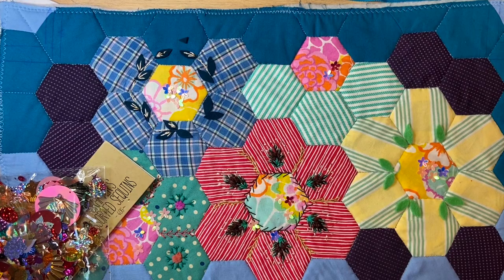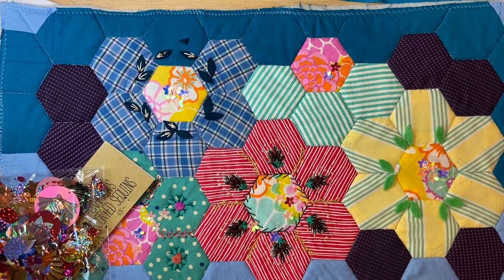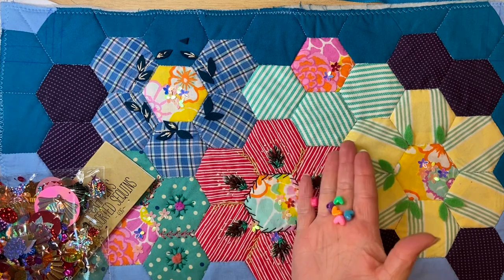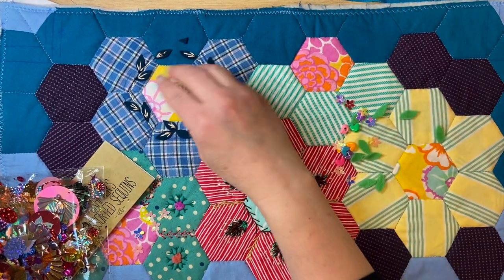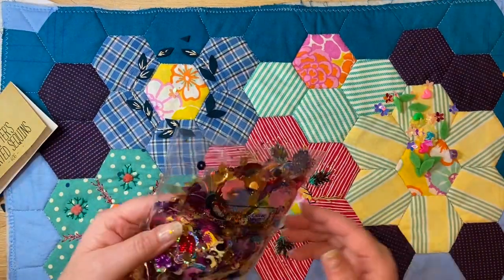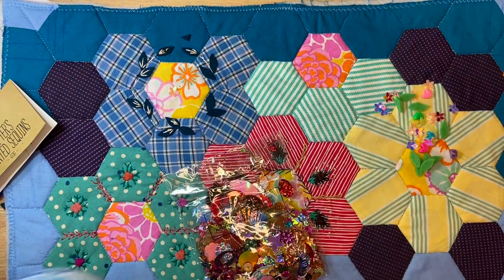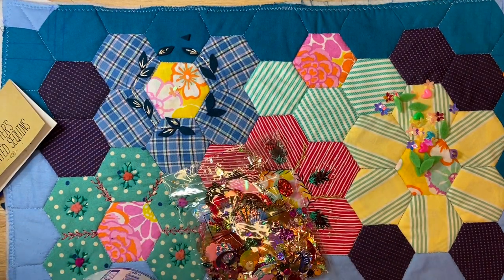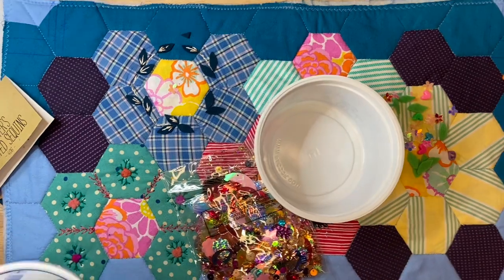I kind of get halfway through the embroidered leaves and then I get distracted because I know there are pearls and sequins that I really like, and I decide I must tip out all these sequins. This was one pound for this little sachet but there's quite a lot of variety and all different colours in it.